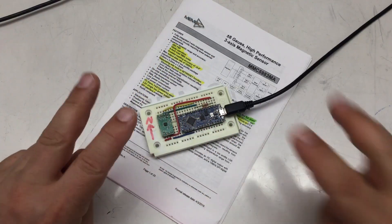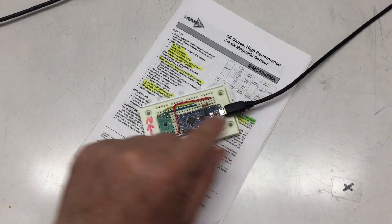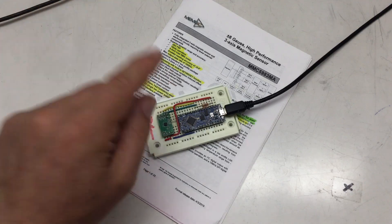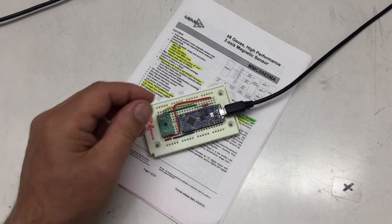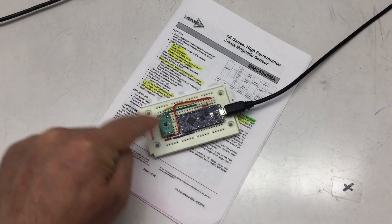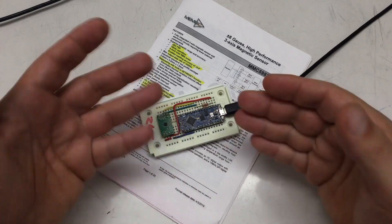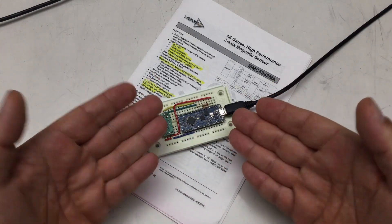Welcome back to the ninth details video about the MMC5983MA 3-axis magnetic sensor. In the previous video, we successfully implemented an offset vector plus scale matrix calibration. We maxed out on the functionality basically, and I promised I'd come back once I cleaned up the library. However, I totally forgot about all the I2C errors we were getting, so we will take care of those in this video.